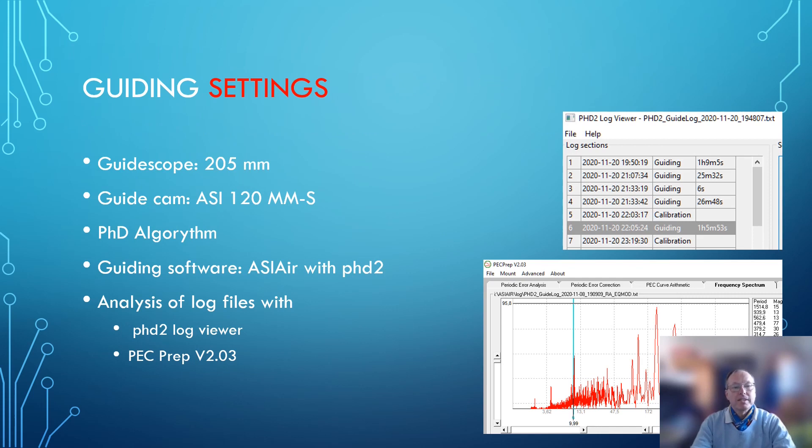The guide settings used a guidescope — the RZ-220 as I introduced — and the log files were analyzed with PHD2 Log Viewer. You can also look at higher frequencies with PEC Prep File Viewer, and I strongly recommend this tool when you want to know what's going wrong with your guiding.